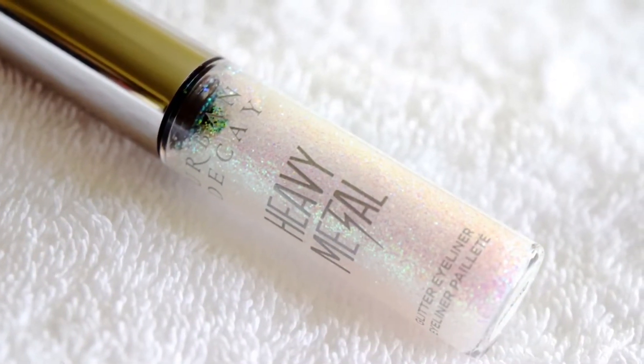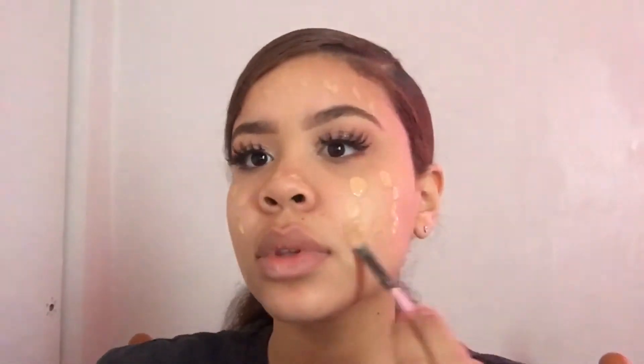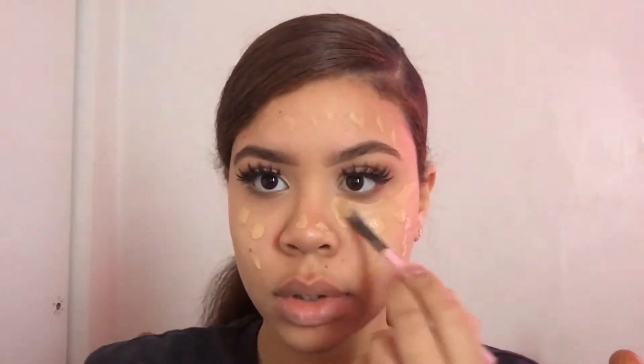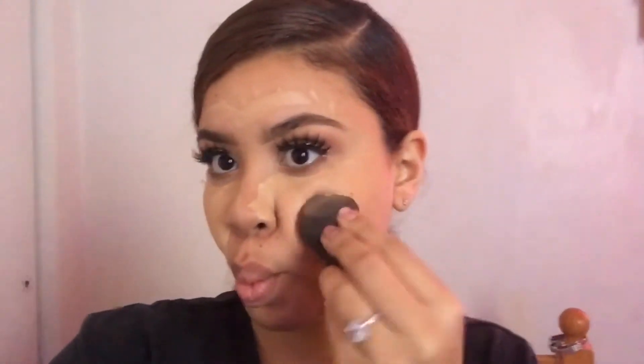For the glitter on my eyes, I'm gonna be using the Heavy Metal in Pyro — it's really cute and simple. Top it off with some eyelashes and you're good, girl. For the foundation, you're gonna dot it all over your face. I think I was having too much fun — I don't know what I was doing.